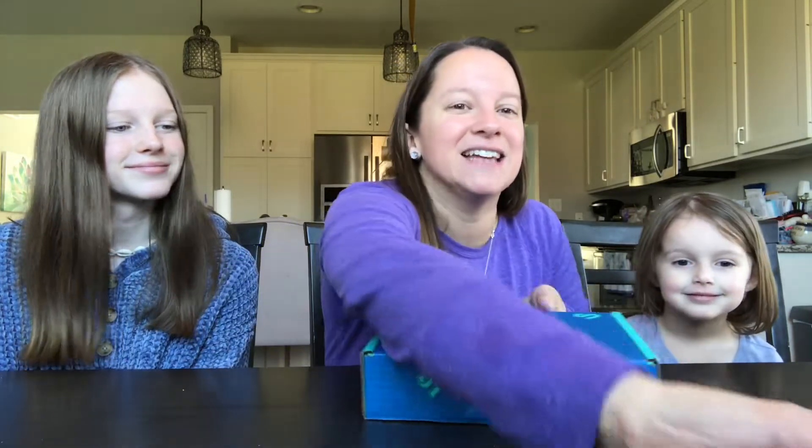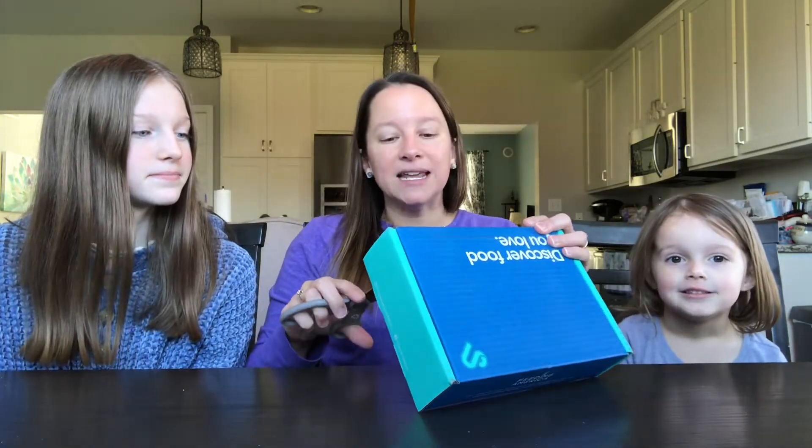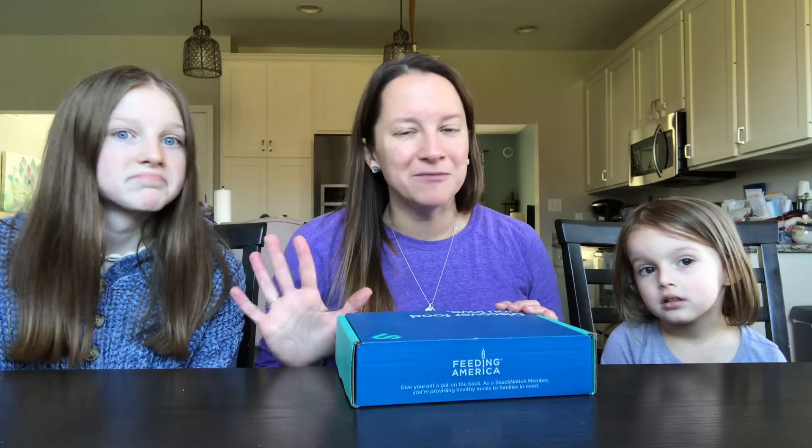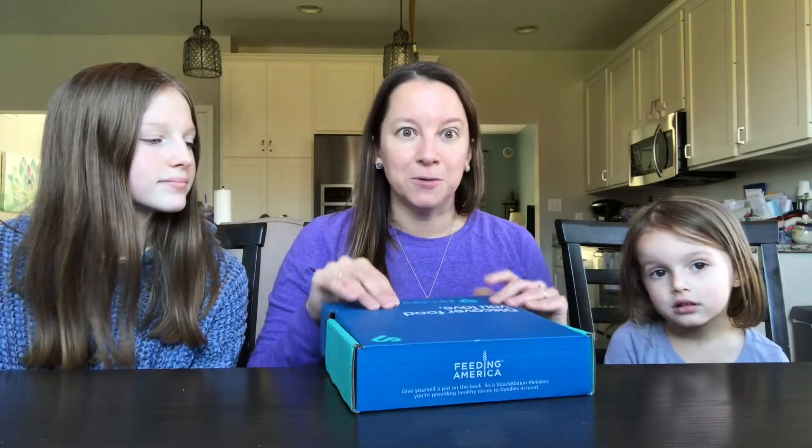Let's go ahead and dive in and see what they sent us this month. Part of getting the cheap snacks is you do have to go online each month and do a little review on what you thought of the snacks, the packaging, the branding, that type of thing. But for me it takes like five minutes, if that, to do the survey, so it's totally worth it.